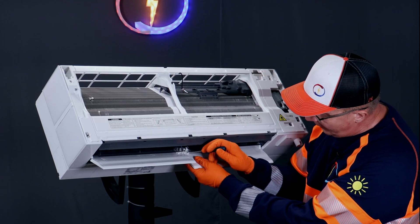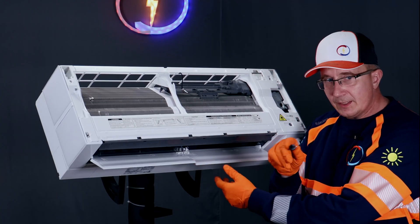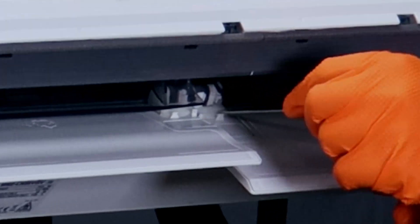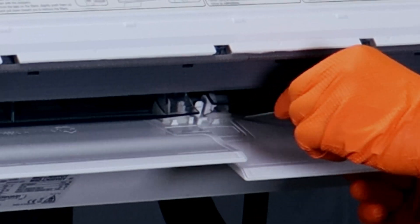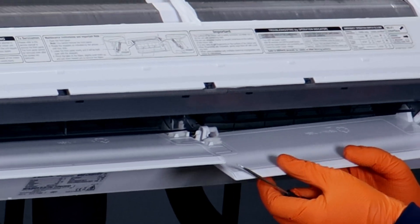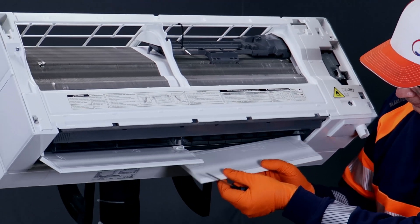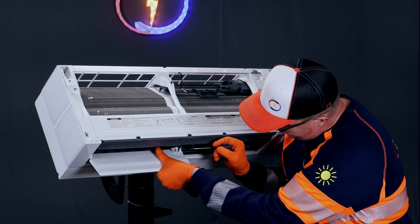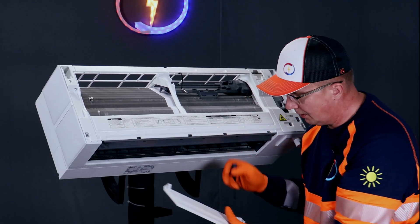These flaps are fairly simple. Use the same small screwdriver — on the middle of it there's a hinge. Open it and slide it out like that. And then the left side, same thing: open the clip and slide it out.